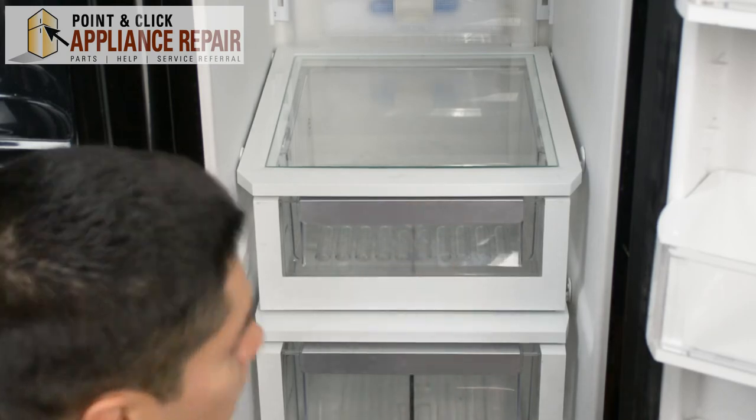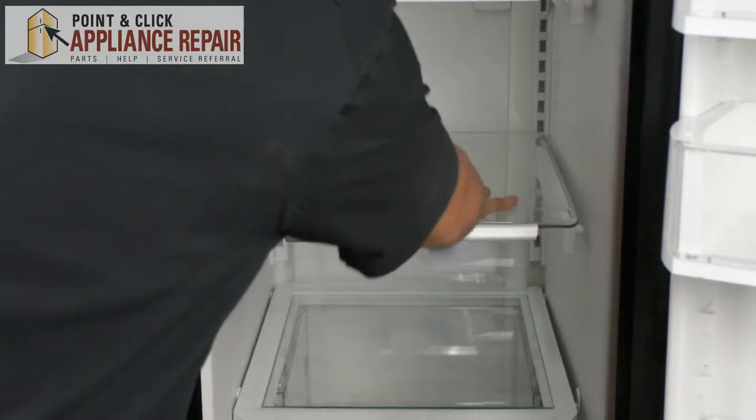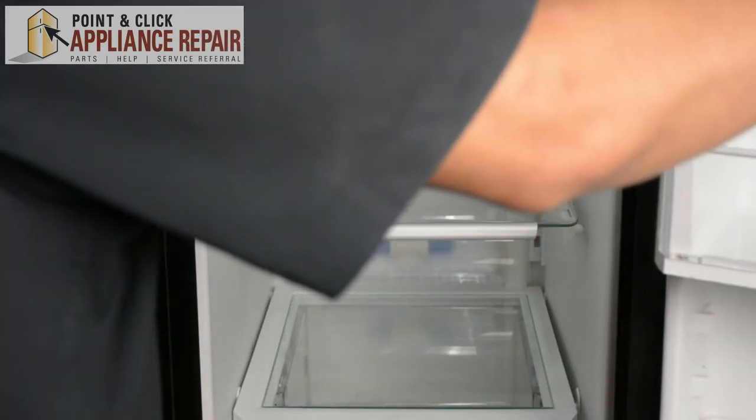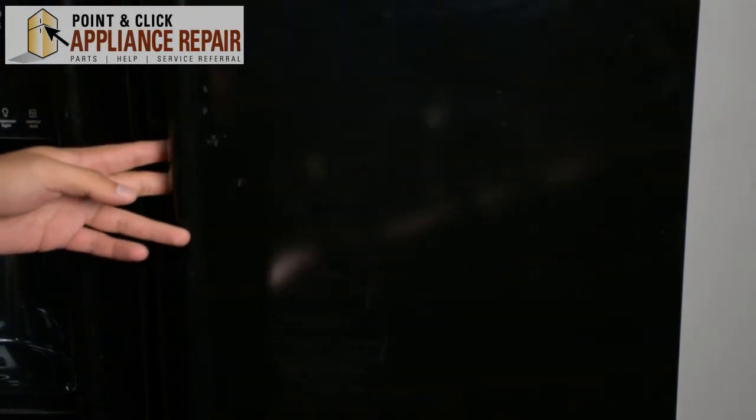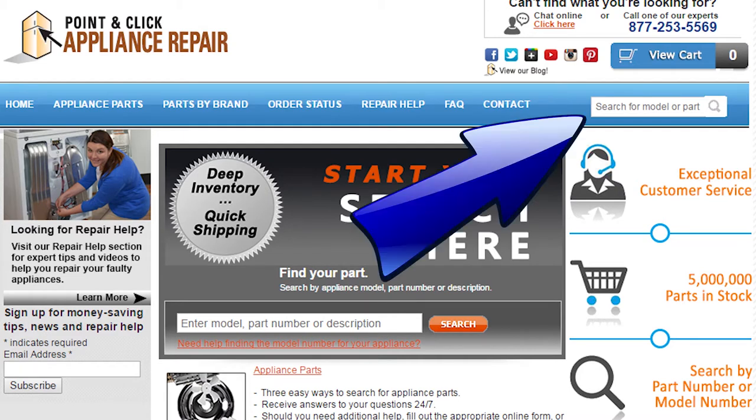Now we can put our shelves back in. Push that closed — nice and sturdy. Now we'll close the door and our repair is complete. Finally, don't forget to plug in your appliance. If you need to replace any parts for your appliances, you can find an OEM replacement part on our website, PCApplianceRepair.com.